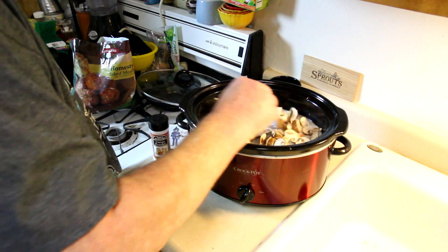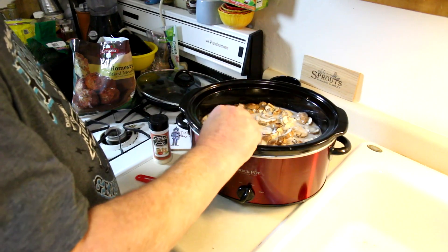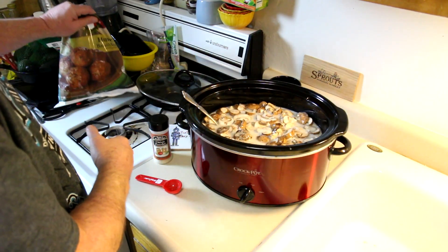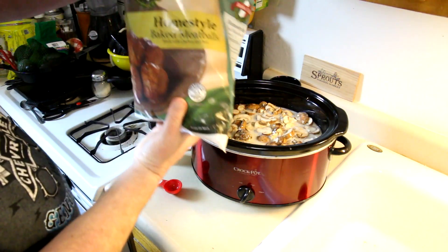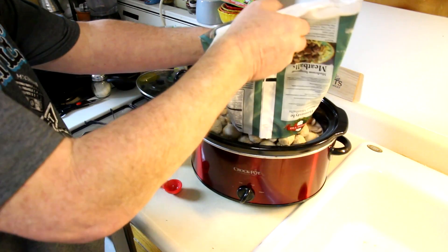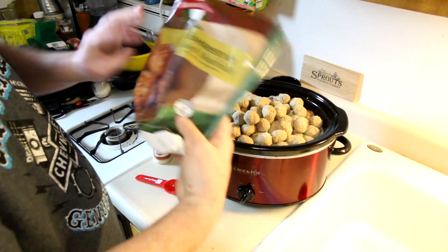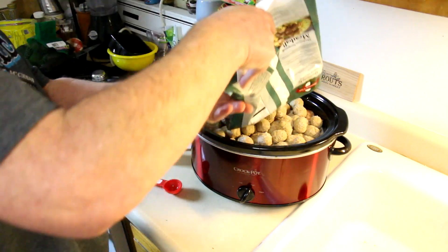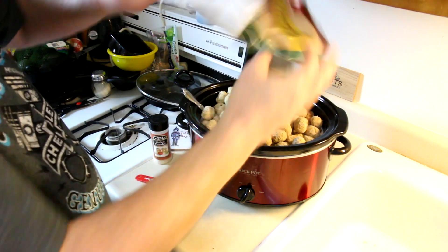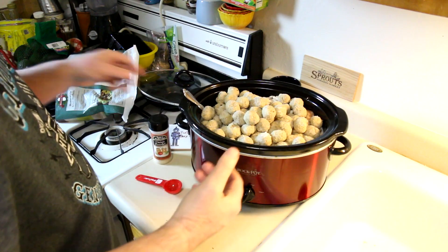A little bit of celery would be good in there, but I didn't have any, so if you want to add some celery go ahead. Now we'll just get these meatballs in there — this is a two-and-a-half pound bag of frozen home-style meatballs. These actually come out pretty good in the crock pot, I recently discovered that.